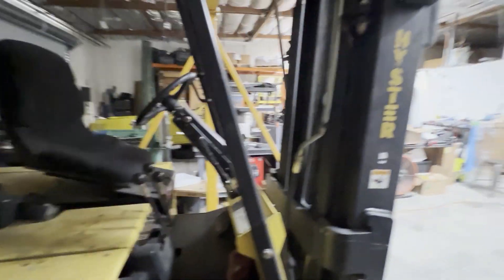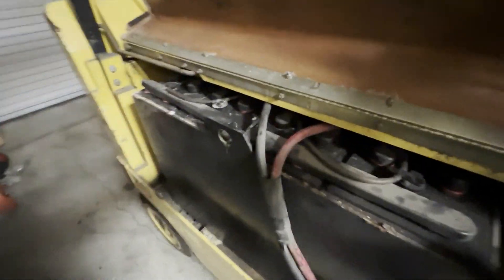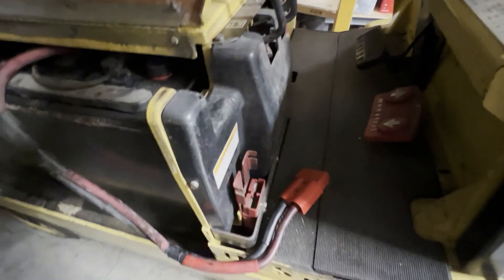Alright, it's the next morning and the shop is still here. The battery is still gurgling actually, but not as bad as it was last night. I think I'll plug it in and see what happens.